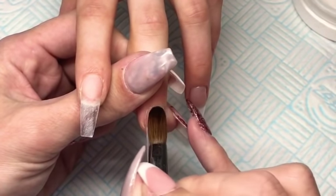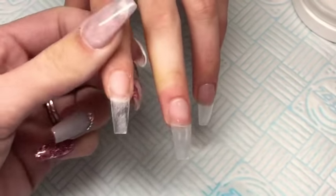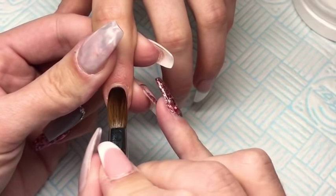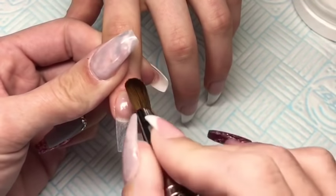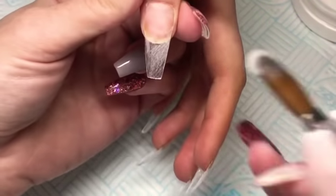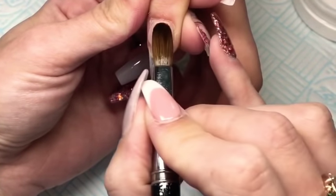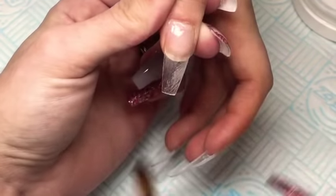So this will help protect the nails from any staining and it also means that when we do a redesign I've got something to file down to without touching the natural nail, so I won't have to remove the whole set to do a redesign. The brush that I'm using is of course my Liz Guild brush from CGP and it is my favourite brush.